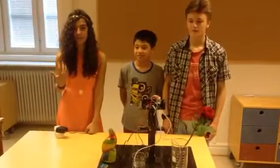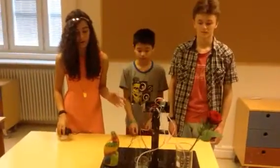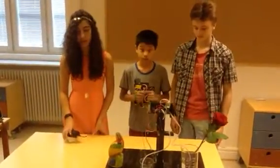Hi, my name is Rosanne. My name is Kenny. And I'm Alexander. And we're going to show you how our water transporting system works.